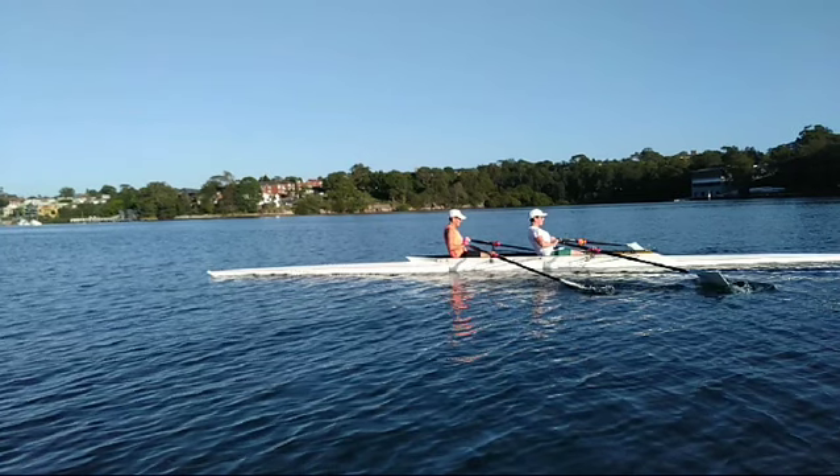Here we are at the finish and you can see we have quite a difference in the back angles. Jan, you don't have to rock back like you're sitting down on a sofa — just got to rock back a little bit more. Suella might be rocking a fraction too far back, but for the time being that's fine.